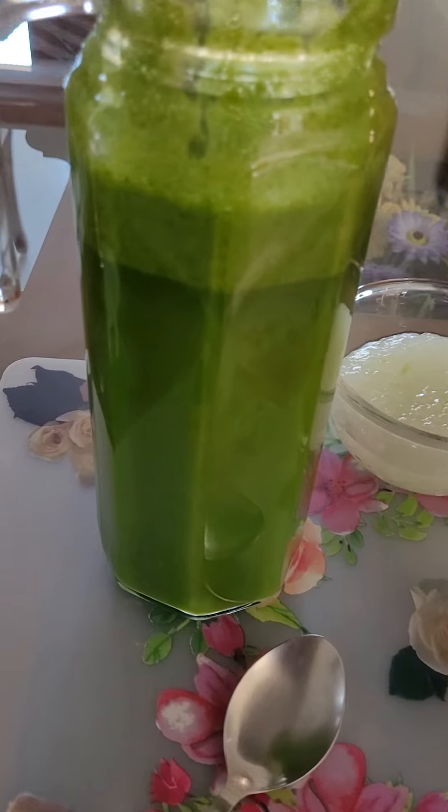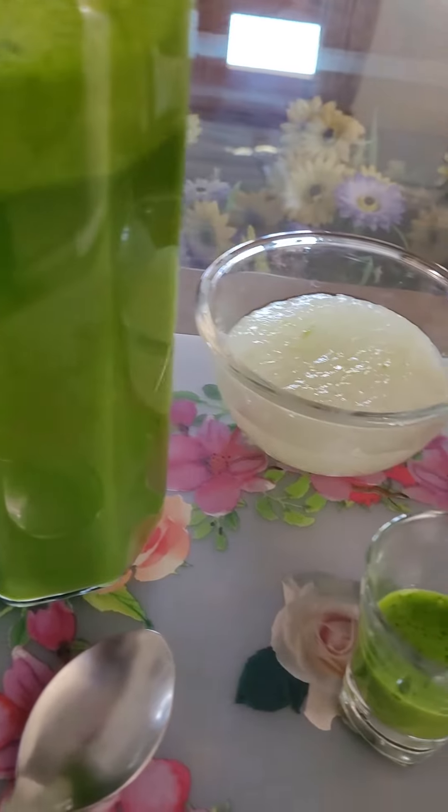Before mixing, see how it looks. Don't forget, it is in concentrated form.